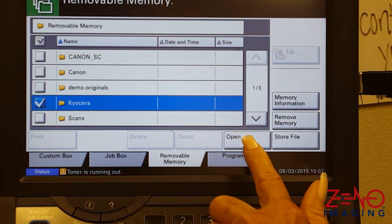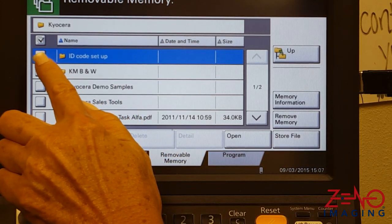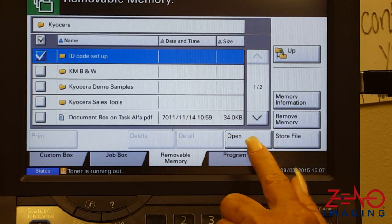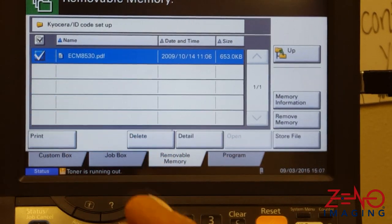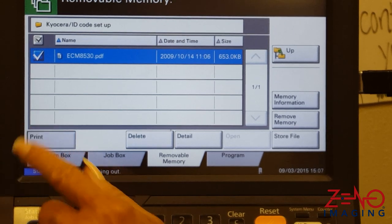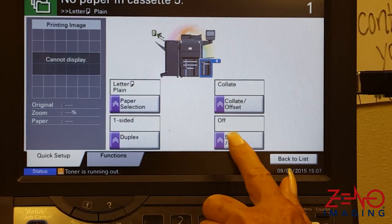Select a folder to open, then select a document to open. Select the document, press print, set up your print preferences, and press start.